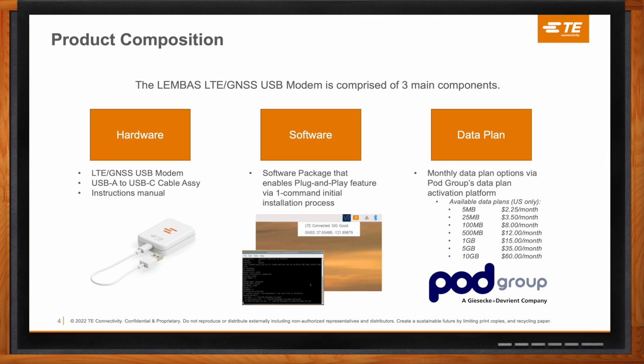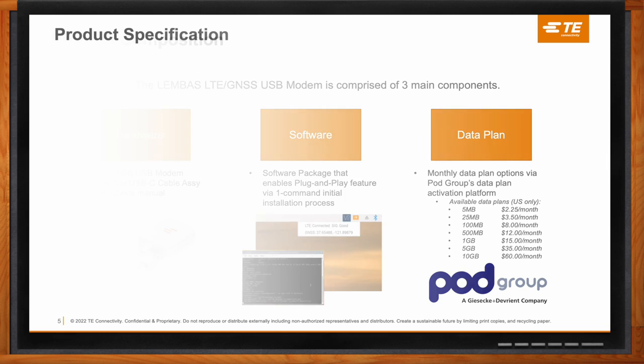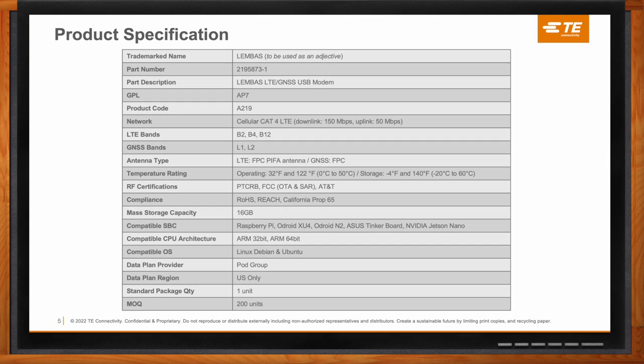This product is running on Cat4 LTE — it's high-speed internet. More specifically, the downlink speed is 150 megabits per second and the uplink speed is 50 megabits per second. You can stream videos — it's not limited to low data transfer rates. It's made so that it really opens the door to any type of IoT application a user can think of. That's why it's Cat4.